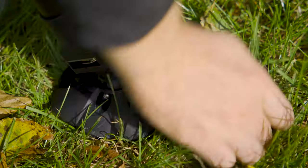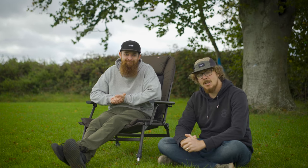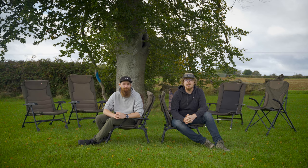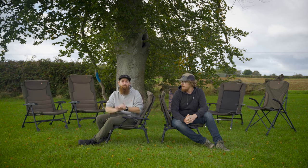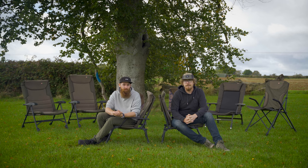The best part about the mud feet is they have pegging points — have you ever pegged your chair in? Let us know in the comments section below. That's a quick rundown of all the different chairs available from JRC. If you want to find out any more information, head over to the JRC website. If you've enjoyed this video, please do subscribe and like, because it really does help us out. Thanks for watching and we will see you in the next video.